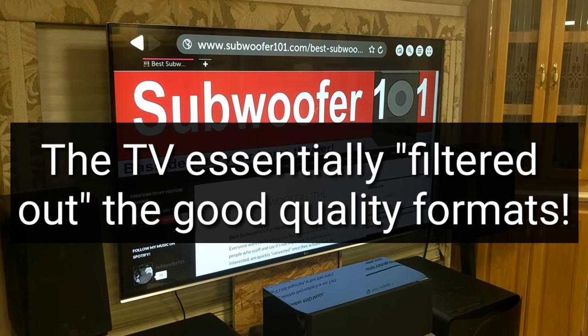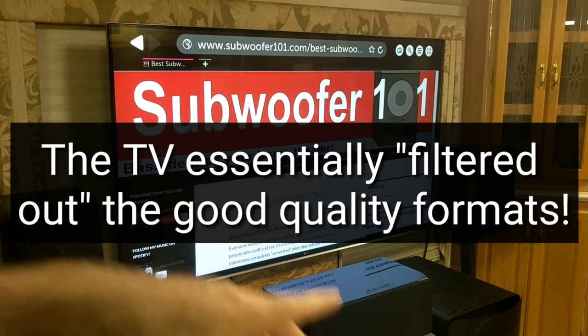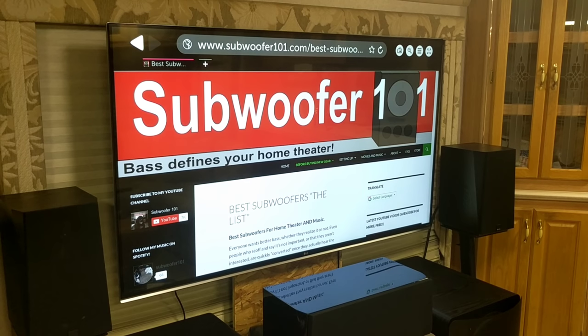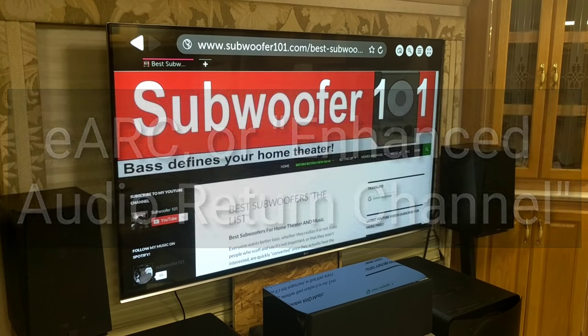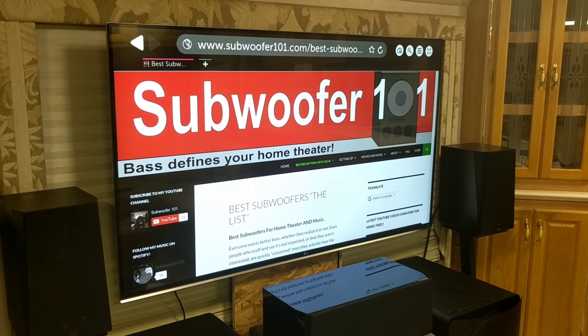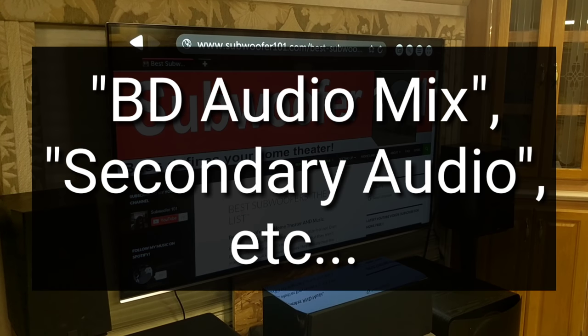So it was a more convenient setup to run from the Blu-ray player to the TV and then to the amplifier, but you couldn't get Atmos that way. Now some newer TVs will allow that, but a lot of TVs out there won't. The other thing was the BD Audio Mix setting — that's on the Sony Blu-ray player.